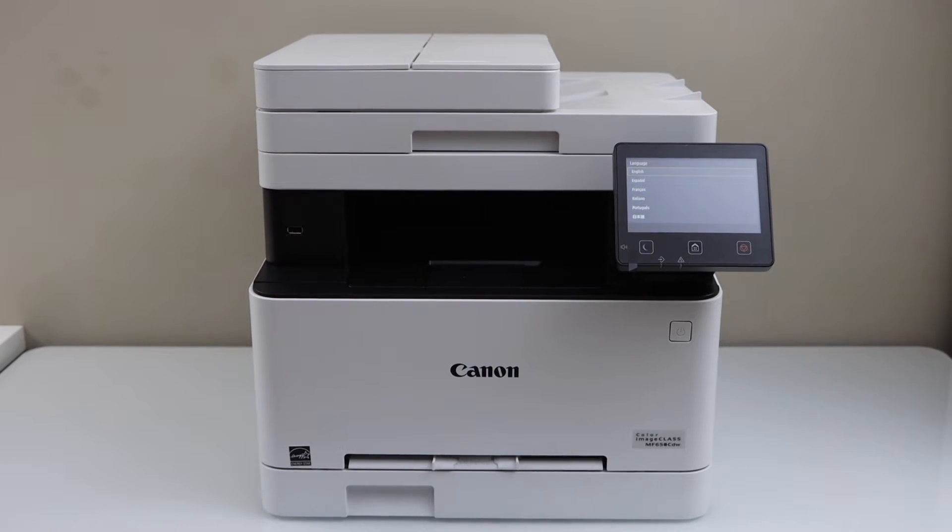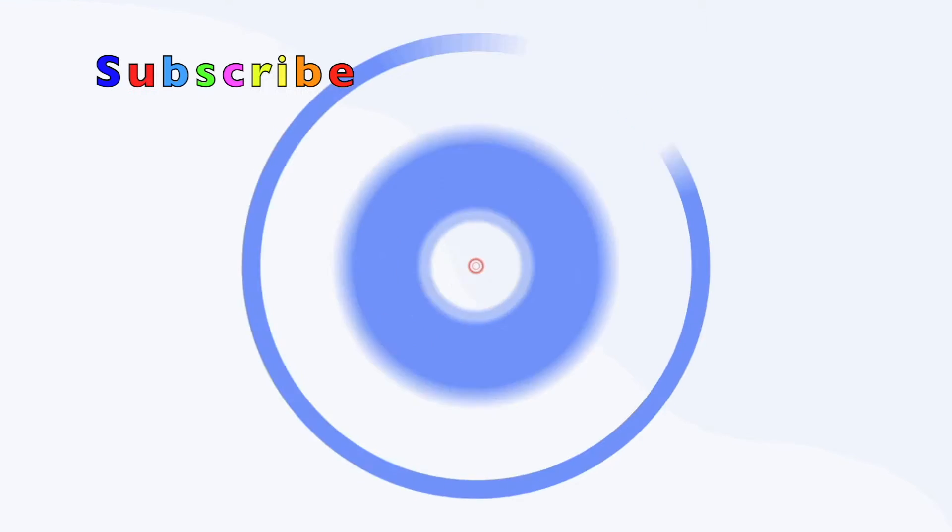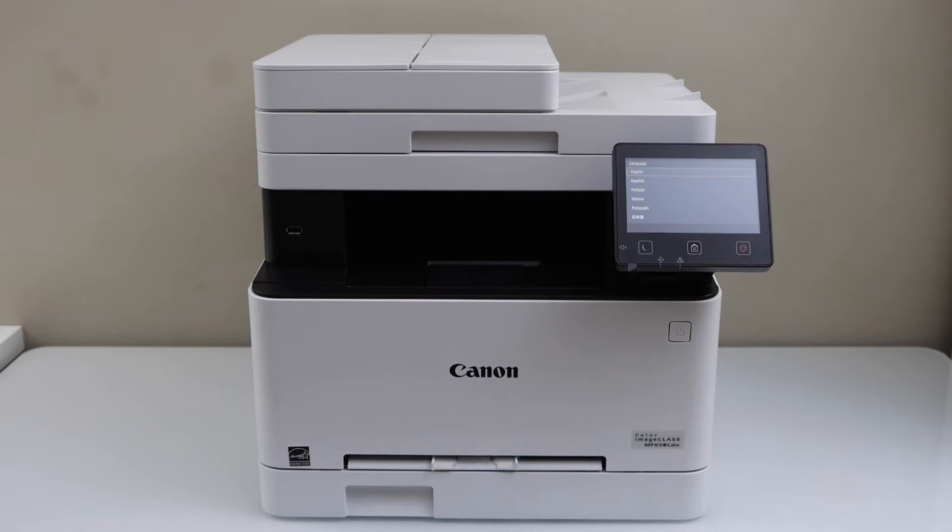In this video I'm going to show you how to set up your Canon Color imageCLASS MF656CDW printer. This is a complete setup — in the end we will do the printing and scanning and a review about the print quality. Once you unbox your printer, just plug in the power cable and switch it on.